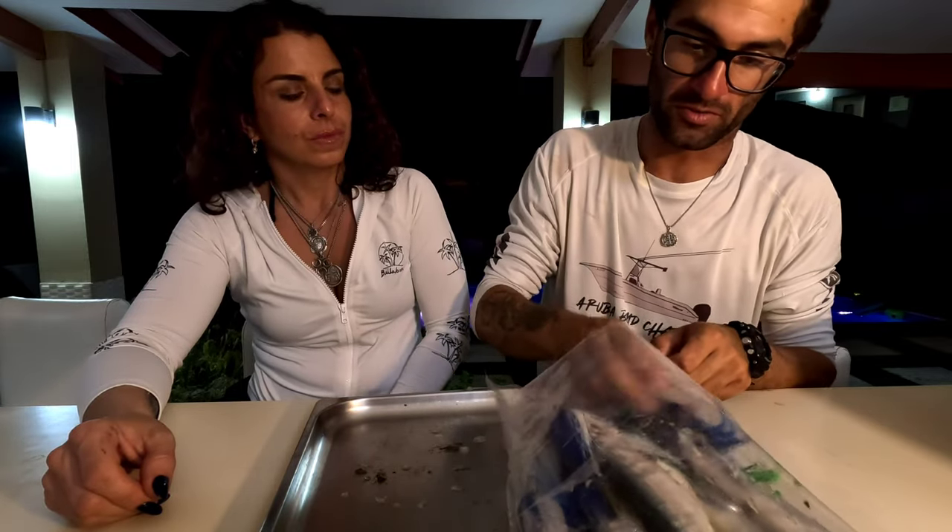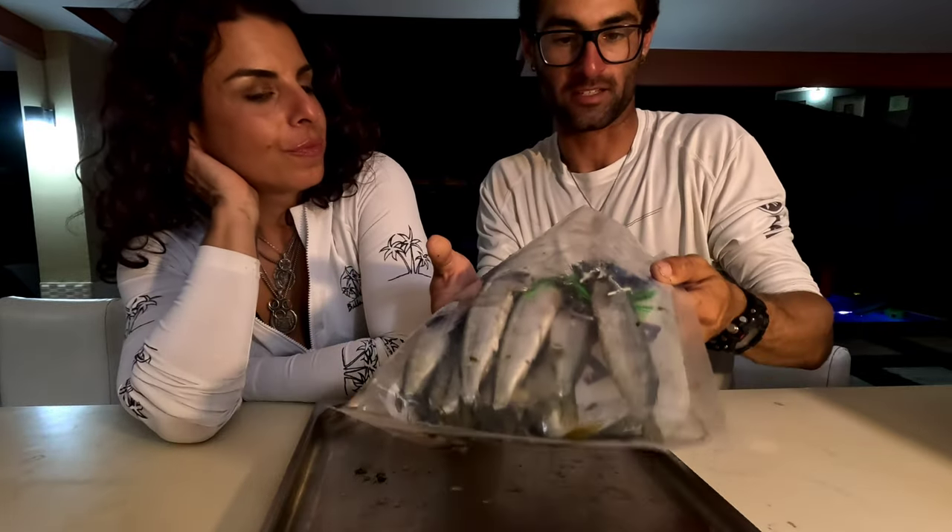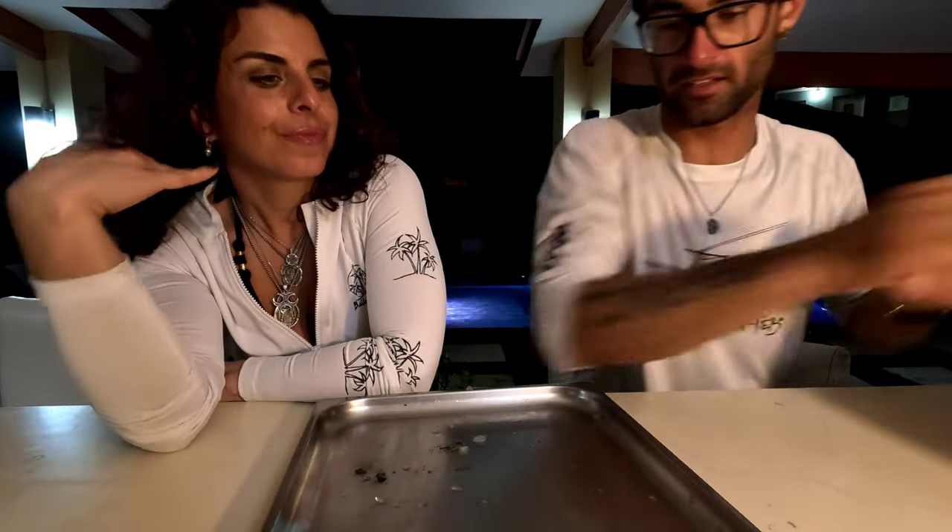Always keep your baits cold and chilled. It's a dead body — as it sits in the heat, it decomposes.